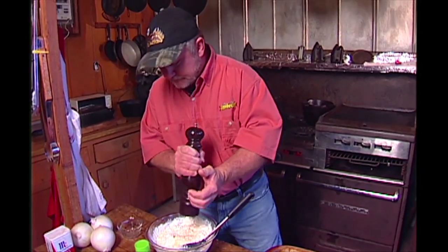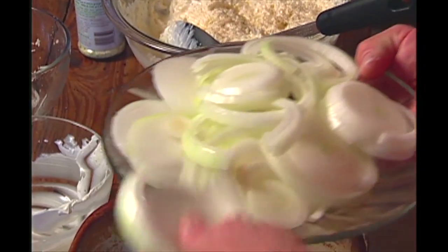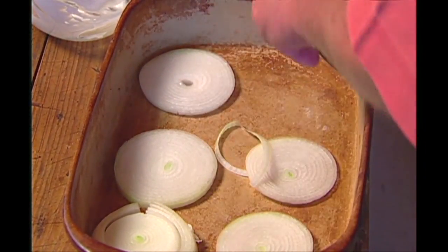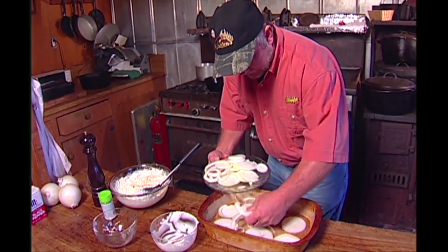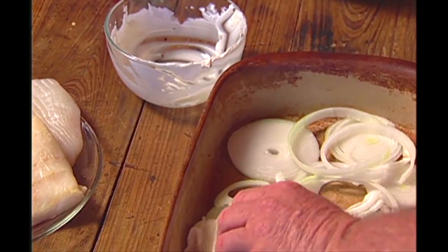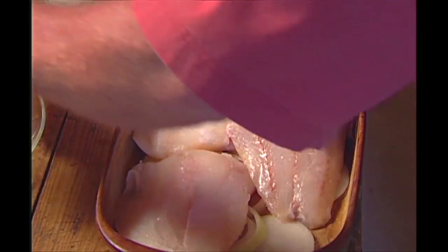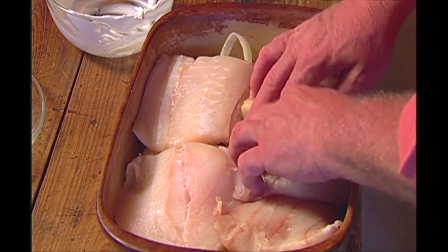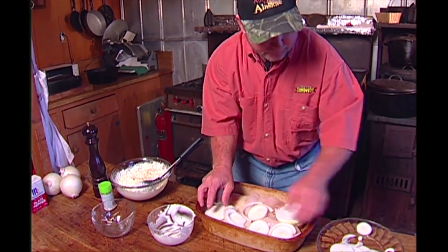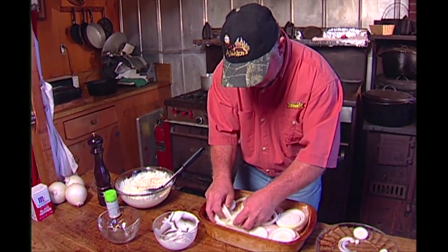Next step — get your onions. Slice them up pretty thin and get a big size onion. Lay them in the bottom, real evenly across there. Kind of spread them out, you don't have to be real precise. Get your halibut fillets and lay them in there right on top of the onions. Get this big one right here and put it in the middle. Then get another layer of onions — lay them in there. We'll just use all of them. Man, I love onions. You can't mess it up with onions. Spread them out real good.